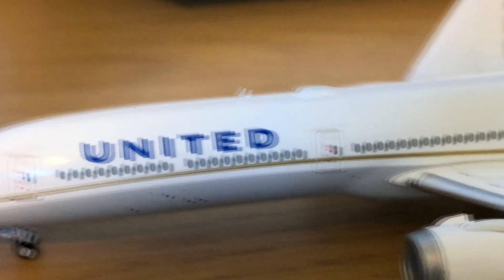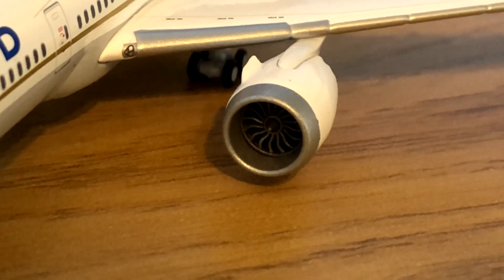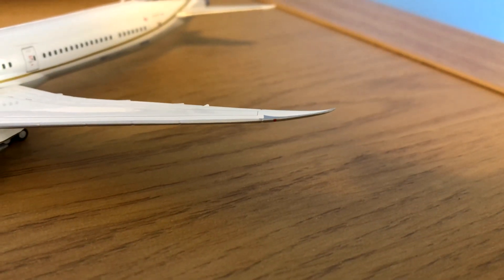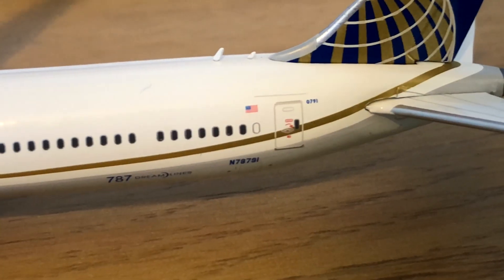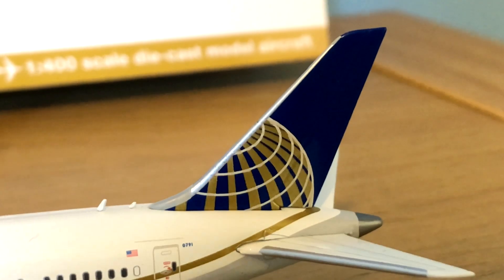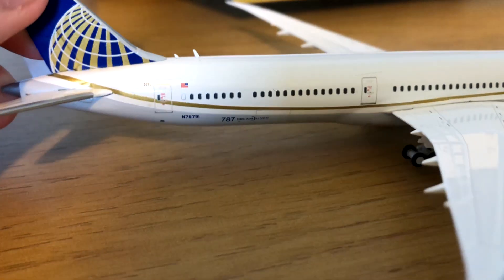Here we have the United logo, the antenna, the box, the next boarding door, and then the engines. Inside the engines, we have the landing lights, the 787 wingtips, and we also have the American flag with '787 Dreamliner' and the registration N78791. The other side is the same, just with the cargo doors beneath the E and the D, in the back right by where it says Dreamliner, and another door is back there by the registration.